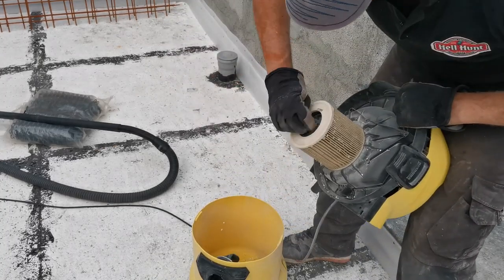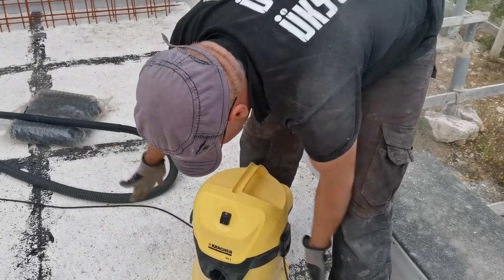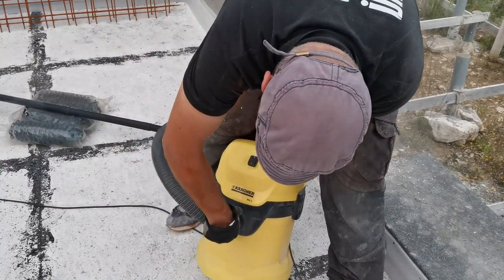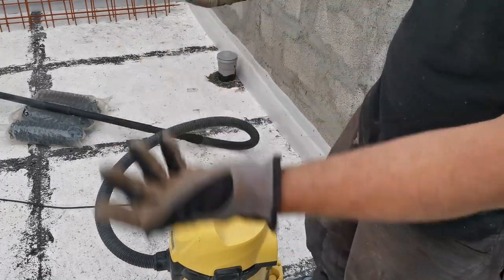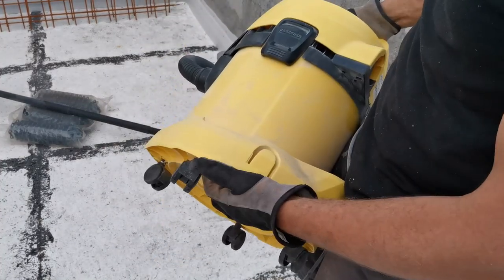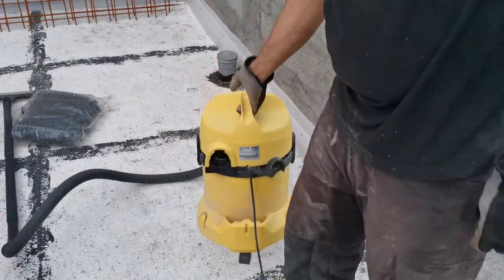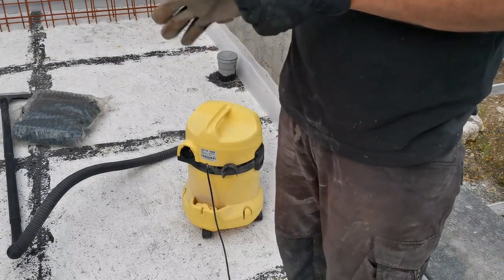That's it, cleaned. No bags, no waste. I should make videos on equipment to buy. This is purchased for this one reason, so I can clean the building stuff. Really good vacuum cleaner — wet, non-wet — works fine.